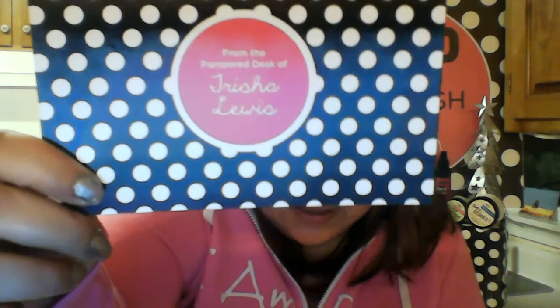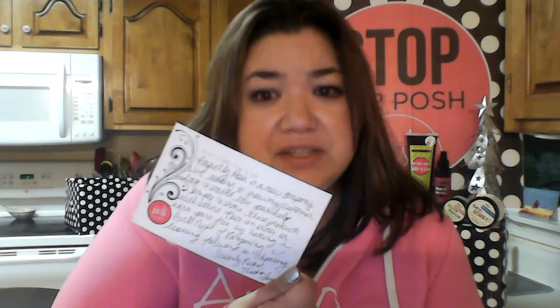Here's an example — it says 'From the pampered desk of Trisha Lewis.' It's a little note that says: 'Perfectly Posh is a new company, I'm looking to grow my customer base and I would love your help. Sample and share these products with others, place an order, or earn yours free by hosting a girls' night of pampering. Looking forward to chatting — sincerely, Posh Trisha Lewis.' My business cards are in there and everything about the company is included.